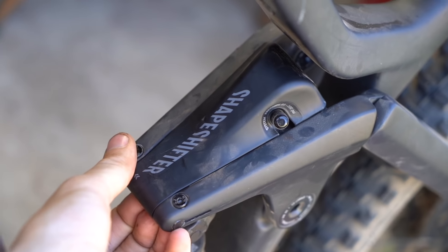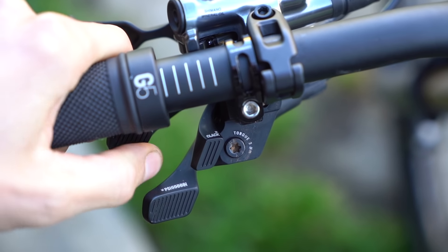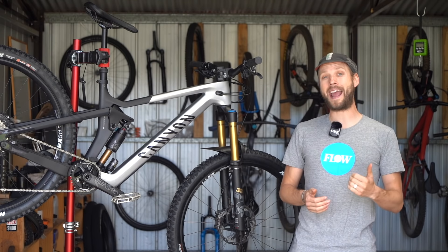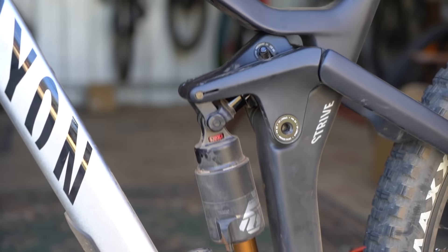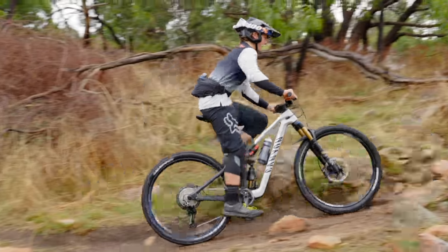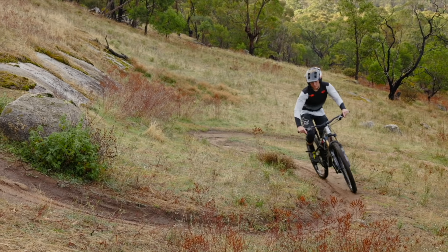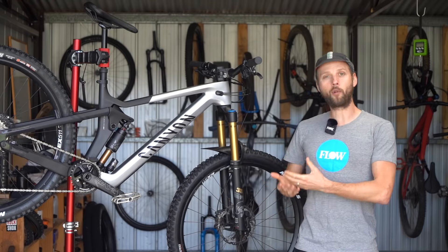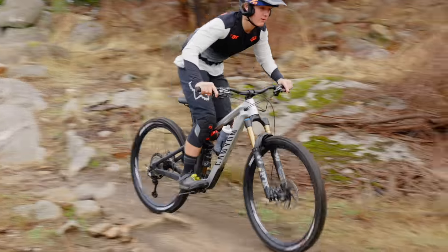The shapeshifter system on the Strive is impressive. The lever is easy to use and flicking it into pedal mode not only shortens rear travel to 140 millimeters, it also changes the suspension kinematics by increasing the anti-squat level and decreasing the leverage ratio to provide a firmer, more efficient pedalling performance. Most beneficial, however, is the change in dynamic geometry — the extra 15 millimeters of ground clearance is noticeable, and so too is the 78.5 degree effective seat tube angle which puts you in a more central and powerful pedalling position.